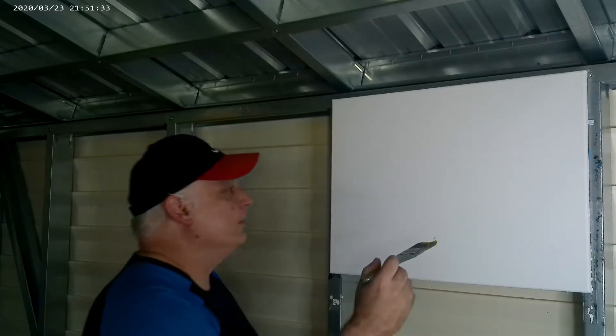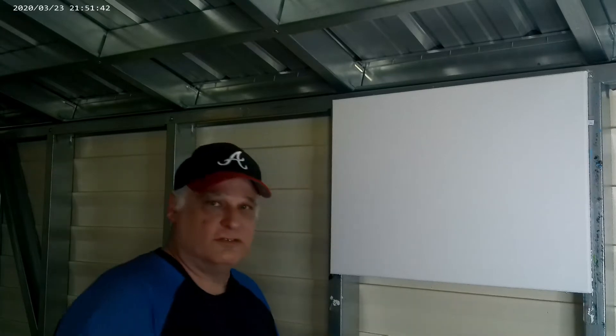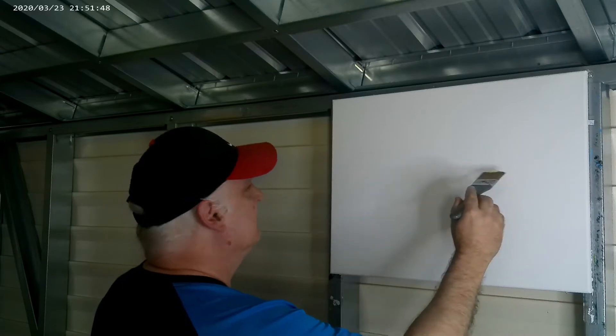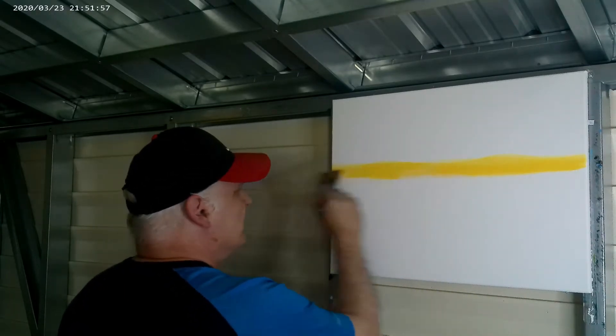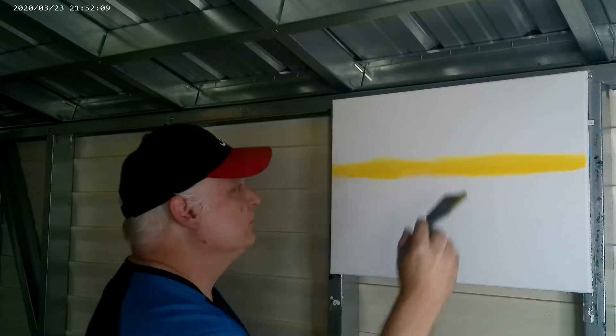I've got some nice sunset color paint laid out. I'm going to go ahead and wet this canvas down a little so the paint will go on smoother. Let's pick a spot right about here and put in your yellow. That looks pretty good. I'm going right back into some yellow ochre — I did not clean my brush, just keep going with it.